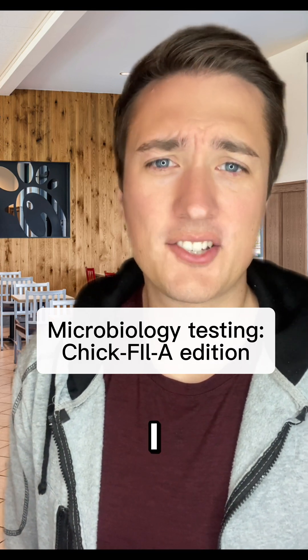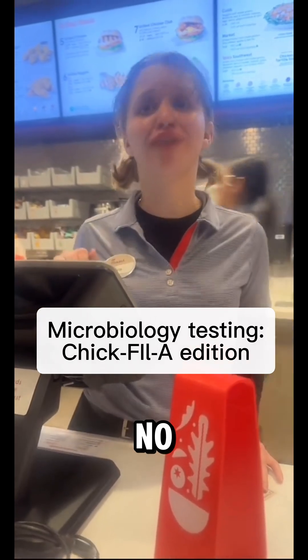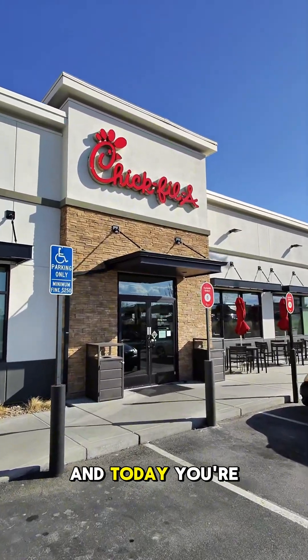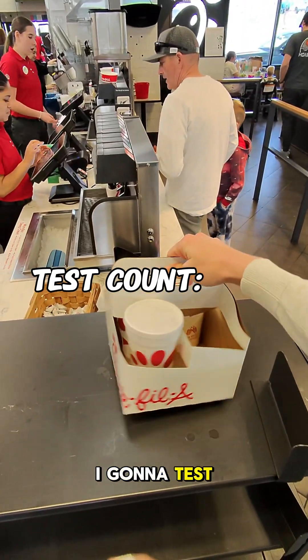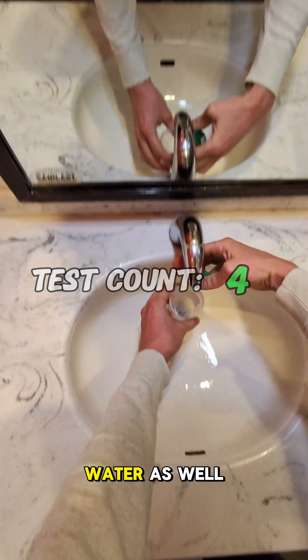At Chick-fil-A, I ordered a cup of water and a cup of ice. A viewer recommended I test the water here, and today you're in for a treat — not only am I going to test their water and ice, but I'm also going to test their lemonade, bathroom, and tap water as well.